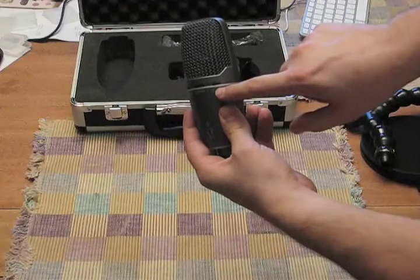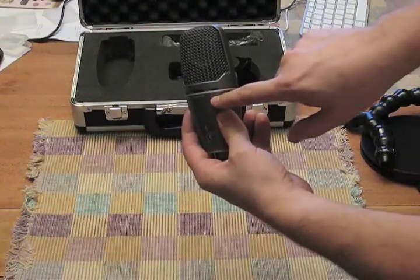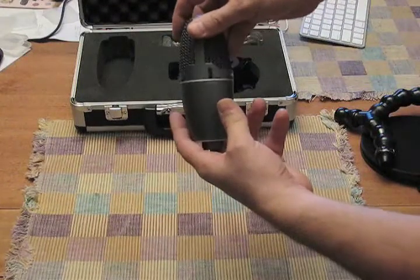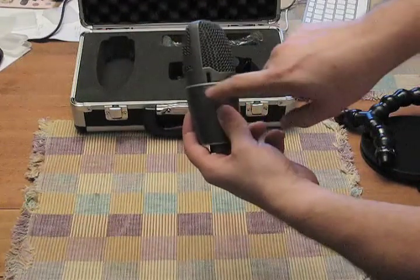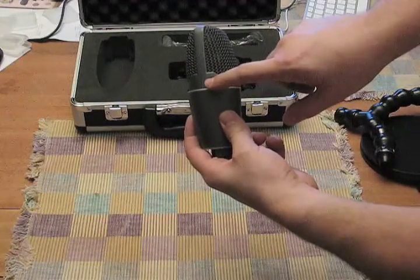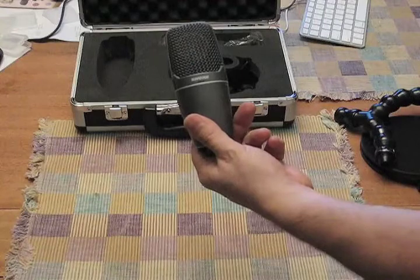And a bass roll-off switch, which I have engaged right now to take out the low frequency noise from the recording. And last but not least, the mic gain control, which lets you control how loud the recording level is to the computer. So those are all the controls on the Shure.